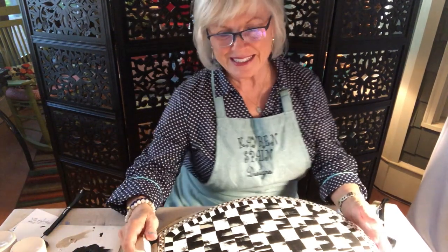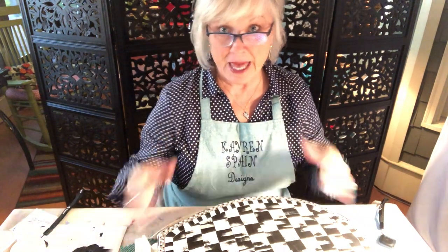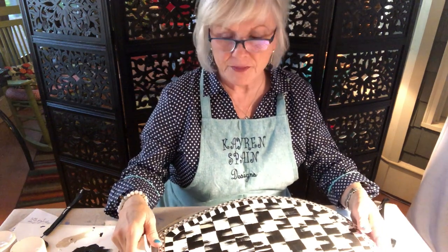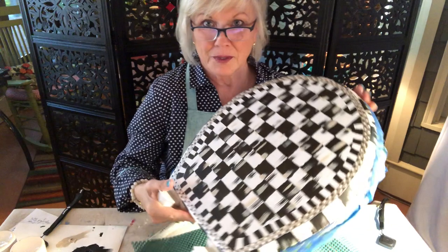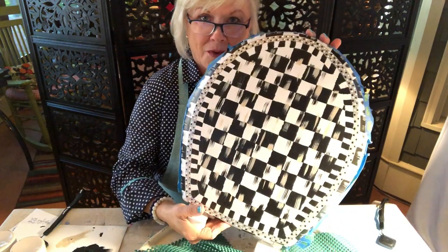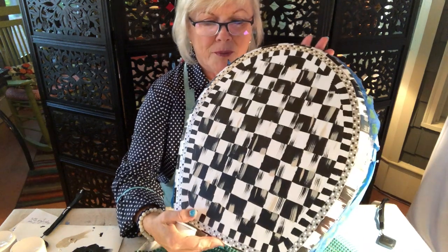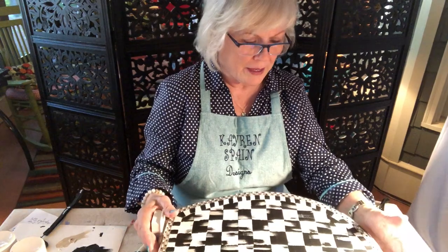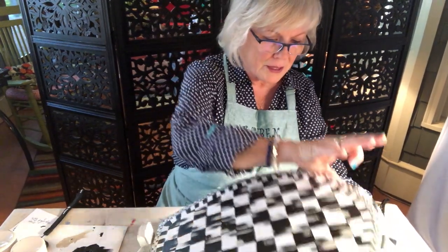Good morning. It's early on the lake. There's no yard men around because it's Saturday, no air conditioners are on, and right now it's nice and quiet. I want to show you how we finished the top — I got it all cleaned up from the gel pen, and it's dried. All the little dots are dried.